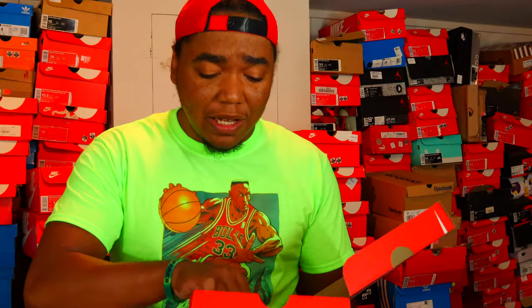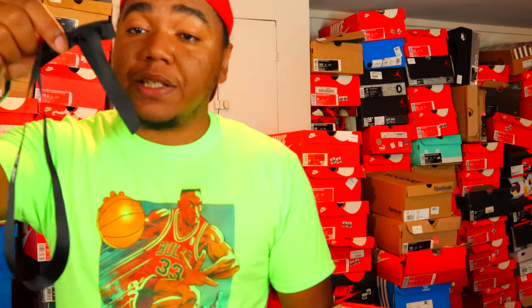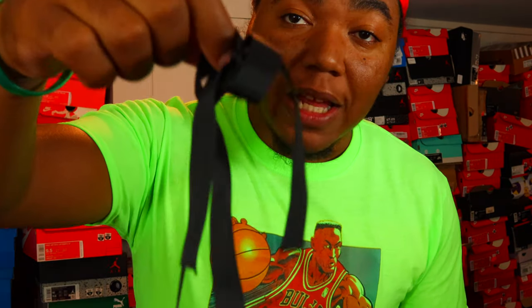Mr. Porter definitely combed the sales rack on this one — definitely worth it. When you get a Mr. Porter package, it comes wrapped in a black ribbon.